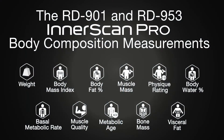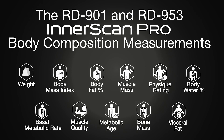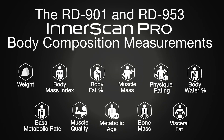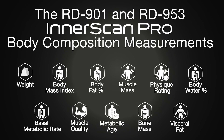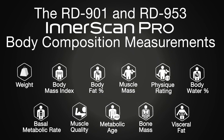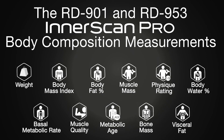These powerful and innovative measurements are: weight, body mass index, body fat percentage, muscle mass, physique rating, body water percentage, basal metabolic rate, muscle quality score, metabolic age, and bone mass.